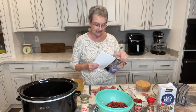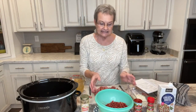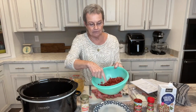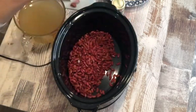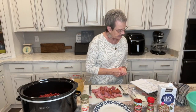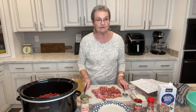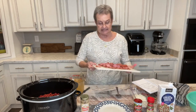The recipe calls for a pound of dried red beans. I have rinsed them and drained them, and I'm gonna go ahead and put those in the crock-pot. And then my recipe calls for two pounds of smoked sausage, but I'm only putting a pound today.